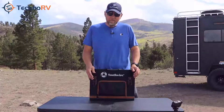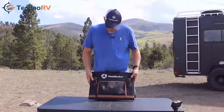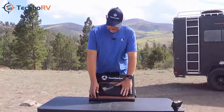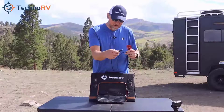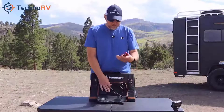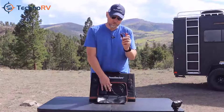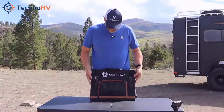When opened, this unit is 55.51 inches by 17.71 inches by 0.2 of an inch. It has a nice zippered pocket on the front where you'll find your cable to plug this into your Southwire portable power station — it's all connected right to it. It also comes with an RV ready adapter so that those of you with RVs wired for solar can plug this directly into that using the adapter.